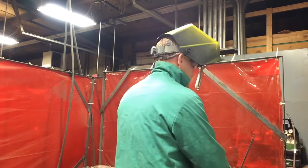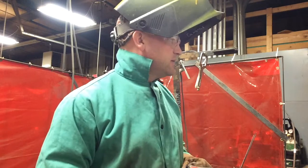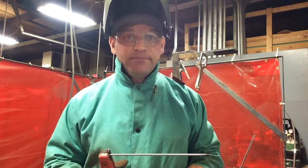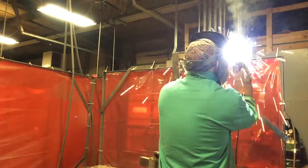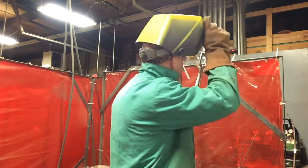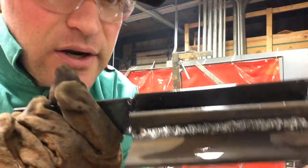Before I weld, just to confirm: I'm on DC electrode positive and I'm at 105 amps right now. We'll go ahead and weld, then chip that off and check it so we can see in there.